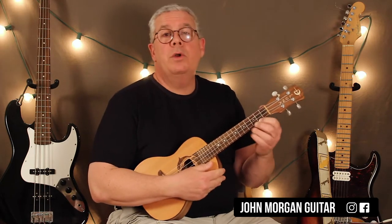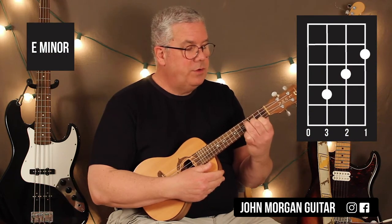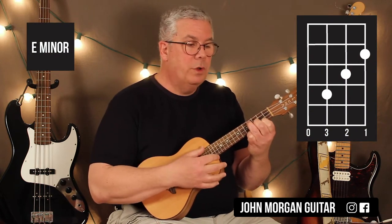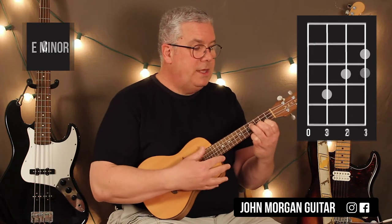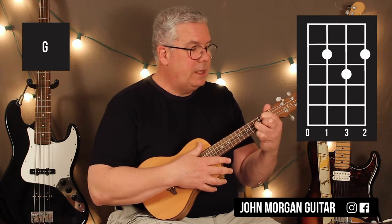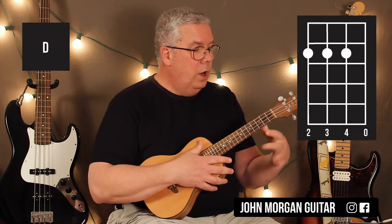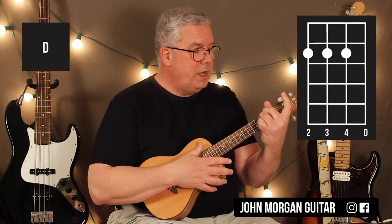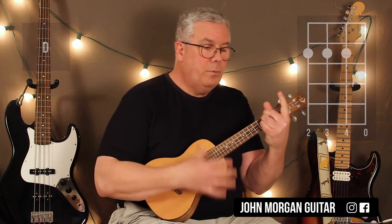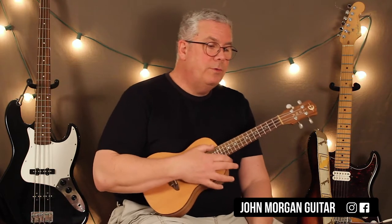So let's go over the chords. E minor: first string second fret, second string third fret, third string fourth fret, open fourth string. C chord is the first string third fret. G chord is the third string second fret, first string second fret, and the second string third fret. And the D chord is the four, three, and two strings at the second fret and open first string. I have trouble getting my fingers into that one, as you all know if you've seen my videos.